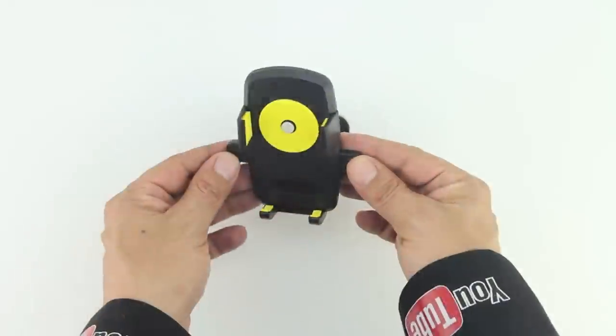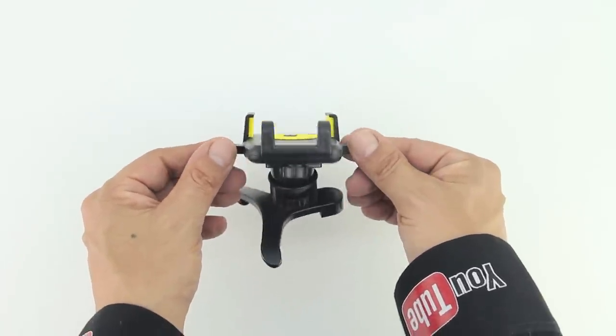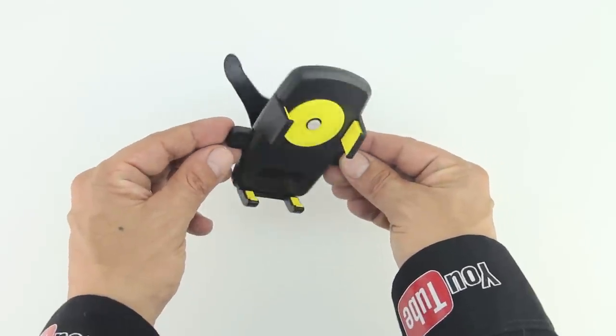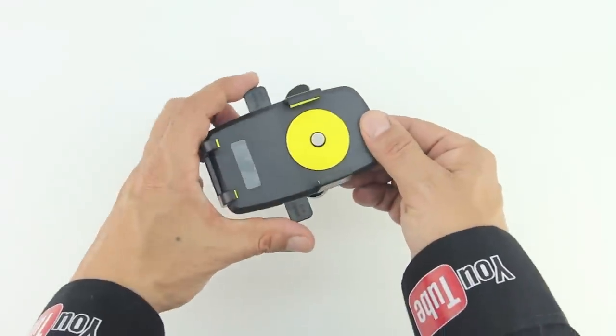This universal car mount provides support for a wide range of smartphones including the iPhone 6, 6 Plus, 5S, 5C, the Galaxy S5, S4, S3, Galaxy Note 3, 2, the Nexus 5 and 4, and most other smartphones.